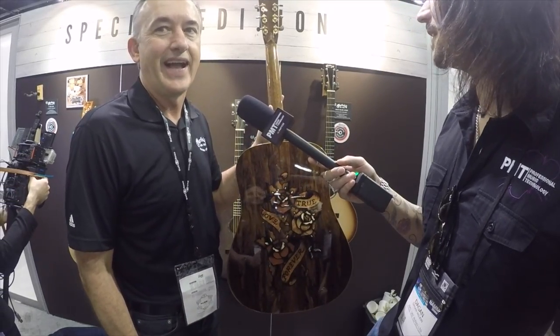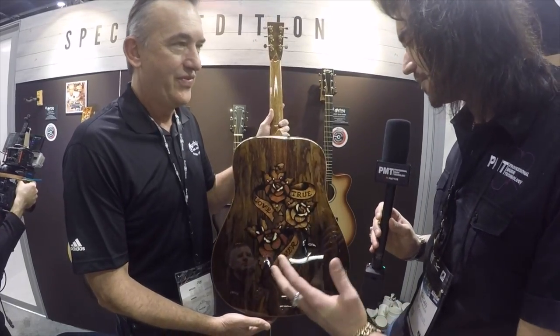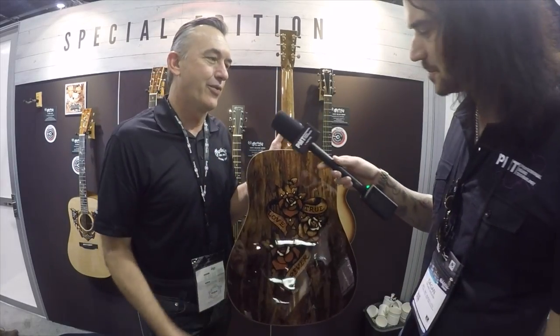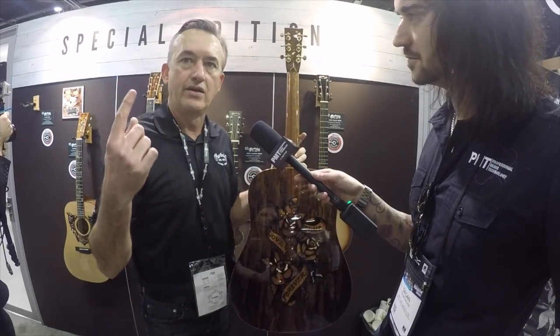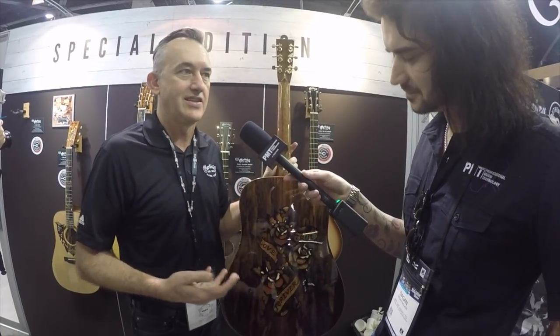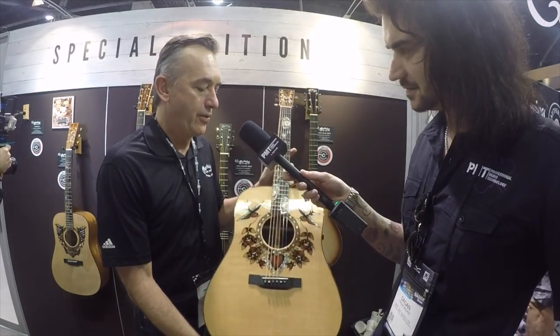We're lucky we have guys at Martin who do crazy stuff — it's some of the best inlay work I've seen. They had the watch guitars last year, and this is just amazing. They're real artists. At other guitar companies, they might do one really cool guitar like this and bring it to the show. Here, we do guitars like this and take orders on them. Our guys are good enough to just do them all year long, so we're probably the only company in the world that can do it.